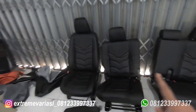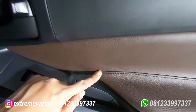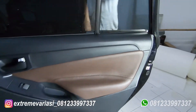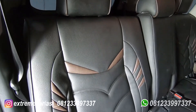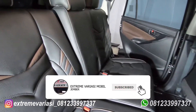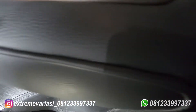Sebelumnya itu kayak gini, terus ini tadi kita lepas sini, kita akan pasang jadi hasilnya lebih rapi jauh. Ini punyanya Avanza, lagi on progress, masih antri nunggu Innova Reborn-nya udah kelar semua. Jadi kalau di tempat kita, kalau bracket saya kasih jaminan garansi pemasangan maupun garansi pengerjaan karena kita kerja sudah cukup lumayan lama, kurang lebih 15 tahunan.